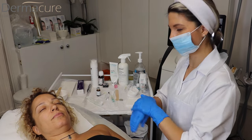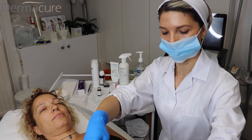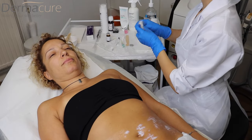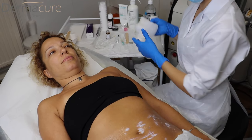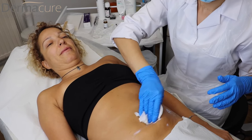As I said, I'll remove the cream and wipe the area. The treatment area is being filmed as we proceed.